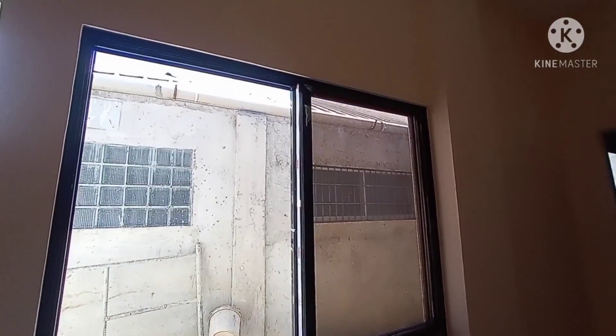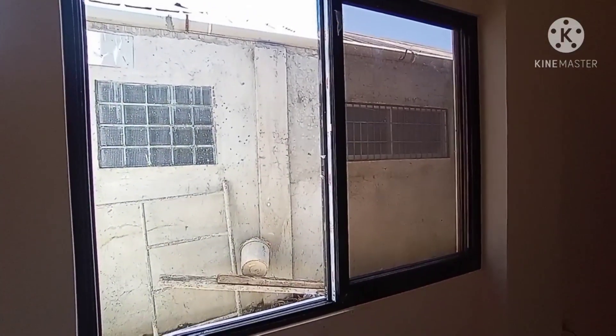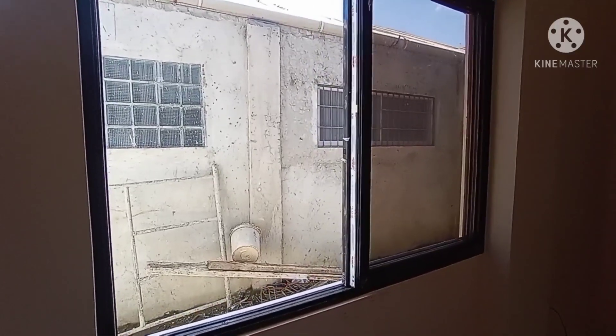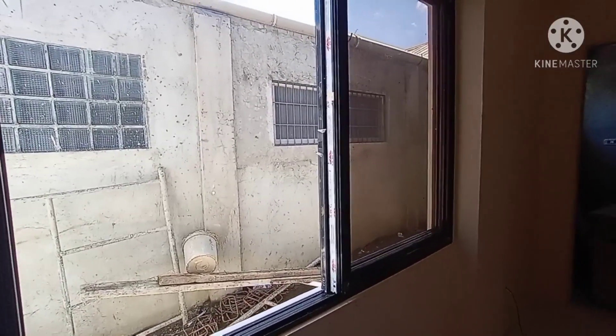At yun yung ating pinakabit nating window mga pips. Bali, 4 units ito — isang sliding door at saka 3 window.